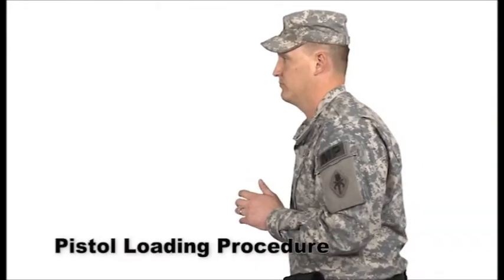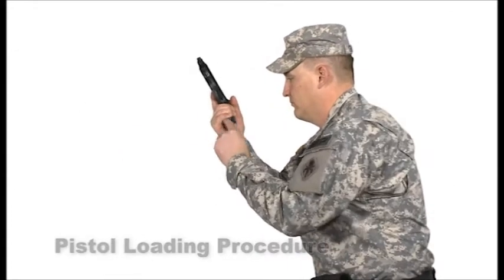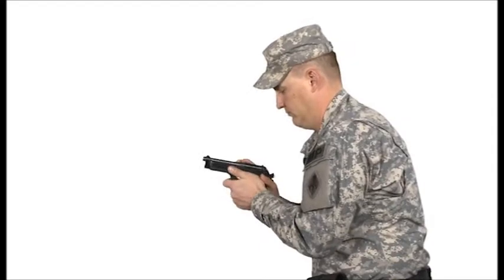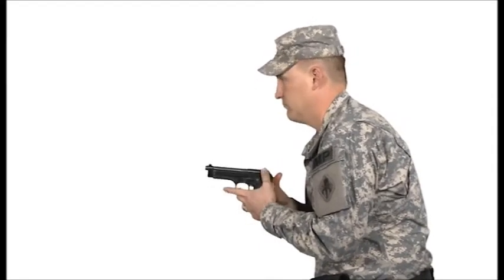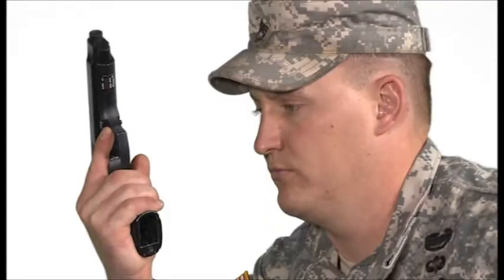If your pistol is in the holster, conduct a proper draw then relax and prepare to load it. Bring your firing arm and the weapon in close to your body, approximately 6 inches from the chest with the muzzle facing up. The workspace is at head level, slightly to the firing side of the head so the weapon and threat are both in view. Having the pistol in the workspace allows you to manipulate the weapon in a more comfortable and accessible position.